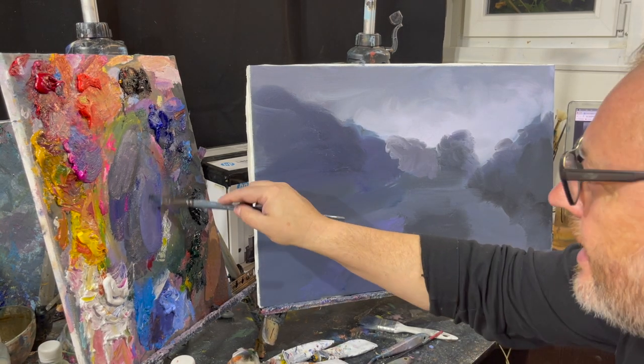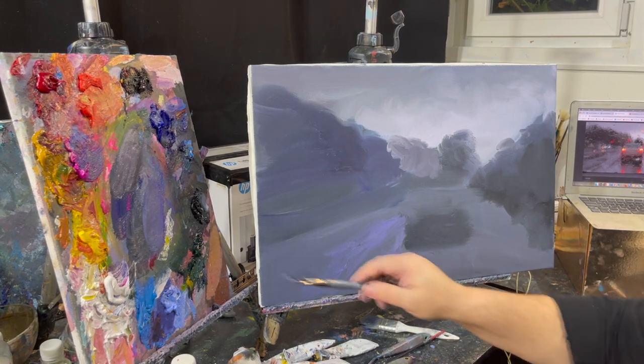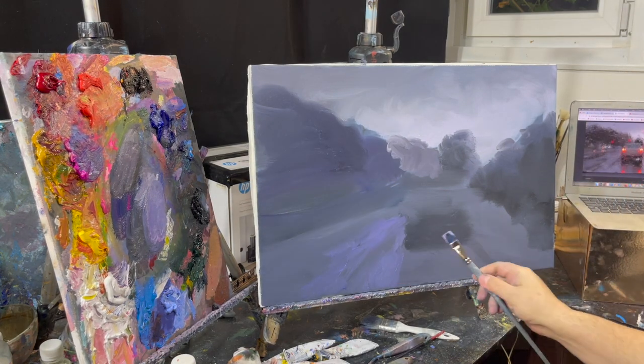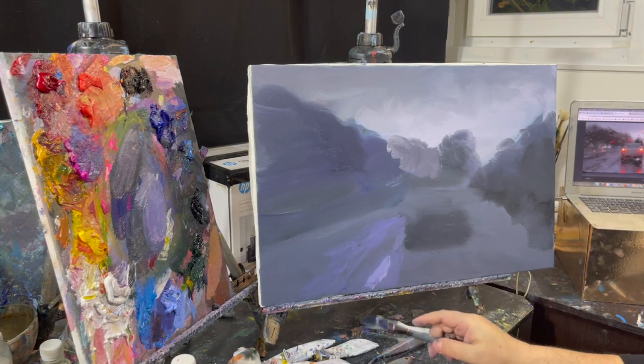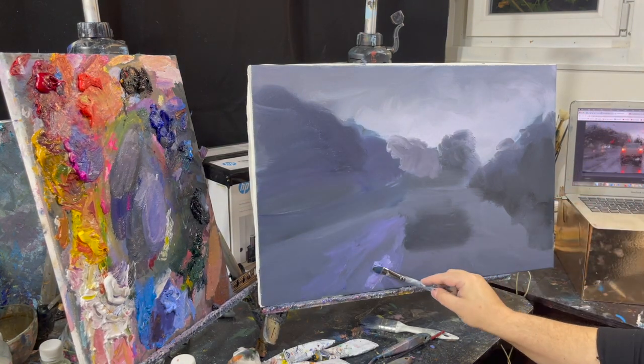Grisaille shades the purity of color. We can give some exaggeration to this color purity — that is, strengthen the idea of lilac.